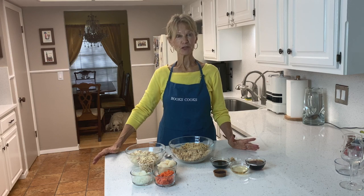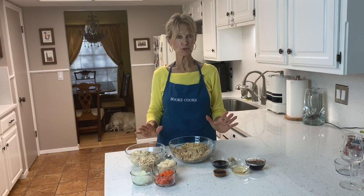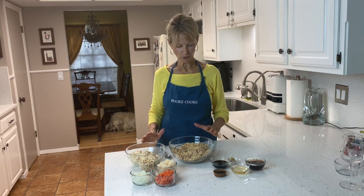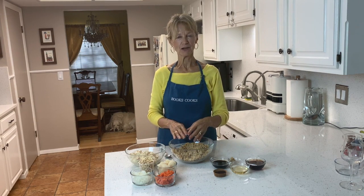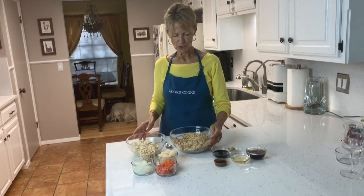I'm sure many of you have heard of Kung Pao whenever you go to a Chinese restaurant. This is our own version of Kung Pao and it's really healthy — we're using tofu as our protein and brown rice instead of noodles as our base. So let's look at the ingredients first.